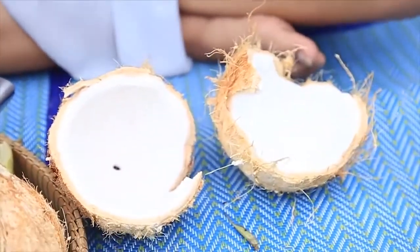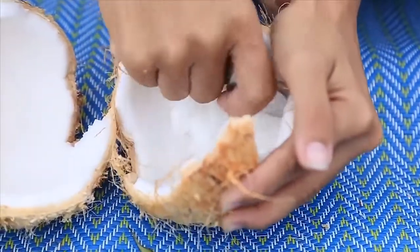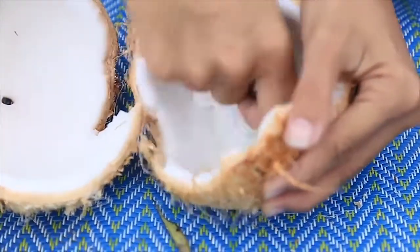I wonder if I put a plate in the pan along the way. I wish I can add the pan. Let's leave it in the pan.